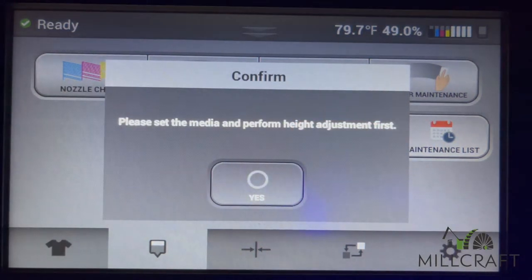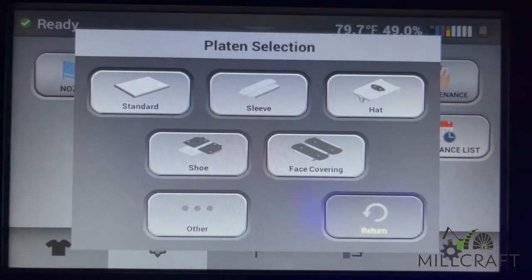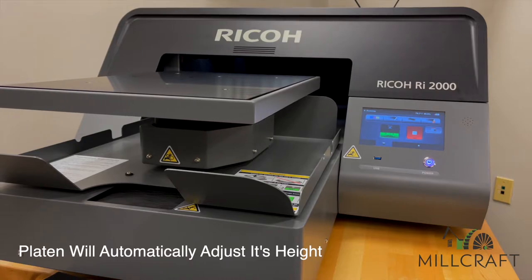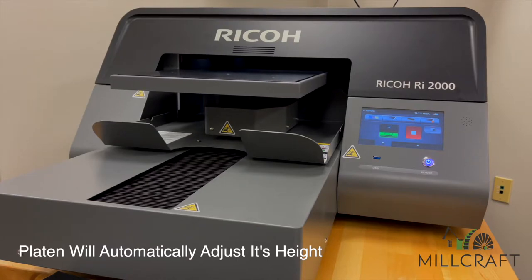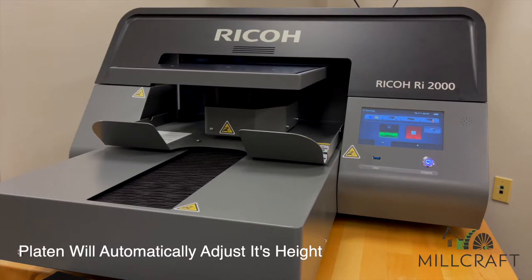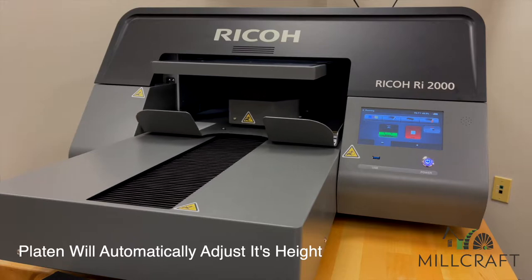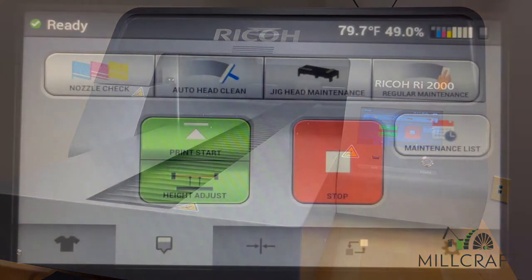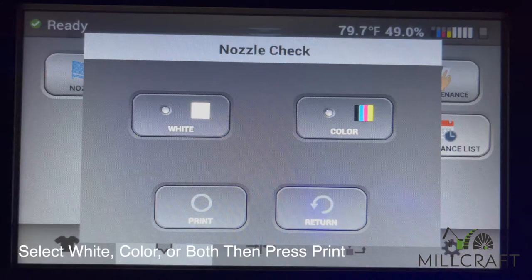Once the nozzle check button is selected, the printer will ask you to confirm and then proceed with automatically adjusting the platen height before moving into the printer. After the platen table is in the correct position, you can choose between printing a nozzle check on just the white heads, the color heads, or all the heads based on the options selected.